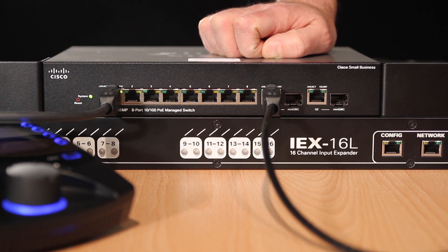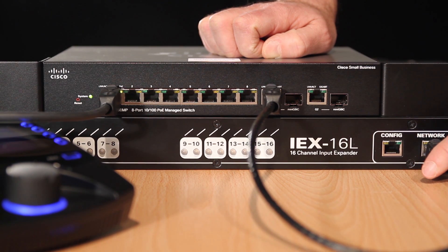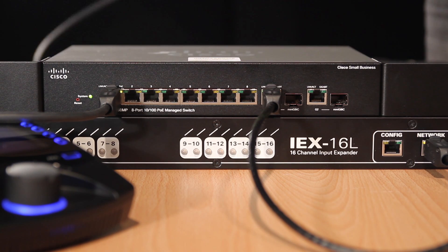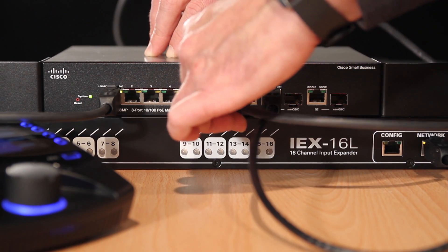We connect this to our network port. There is also a G2 port, which is configured as an uplink port to connect a second switch only. You can now connect more MyMix units to any of the other available ports.